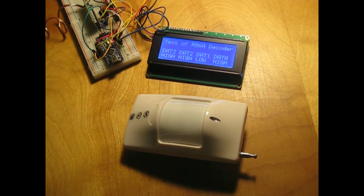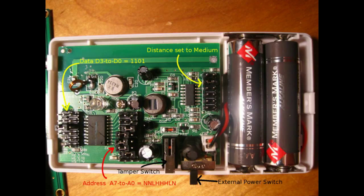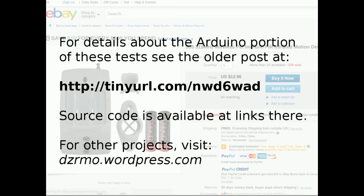I set the options in my detector to transmit a low in data-bit position one when an event was detected. For details on how to interpret the waveform and protocol of the chips used by this detector, see my blog. The address is at the end of this video.